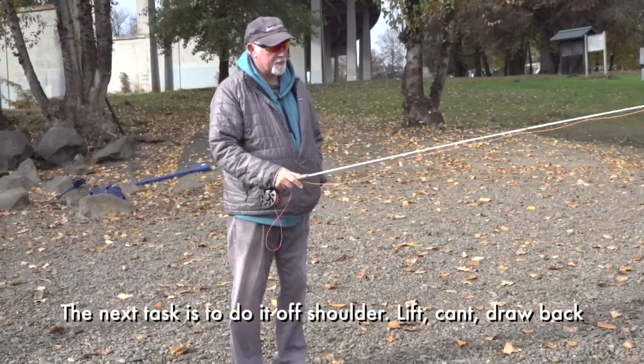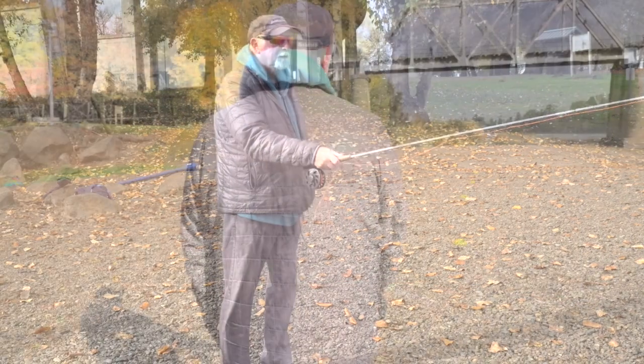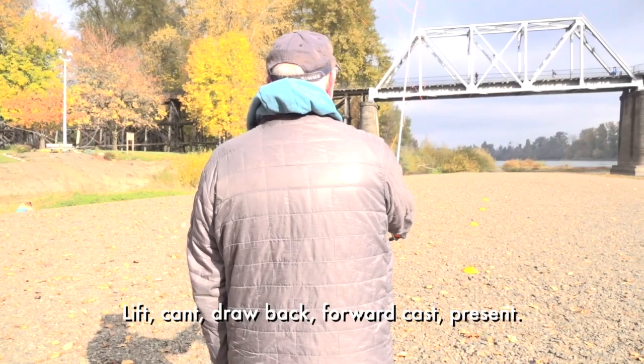The next task is to do it off shoulder — same thing. Lift, cant, draw back, forward cast, present.